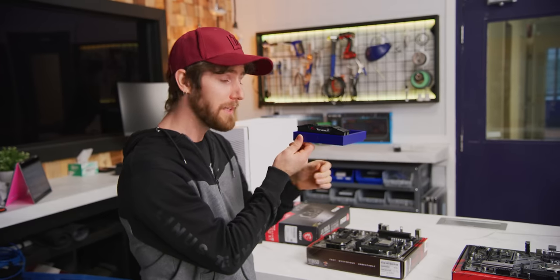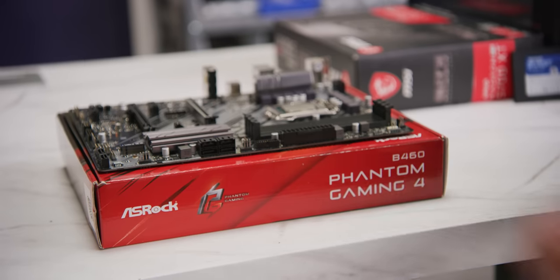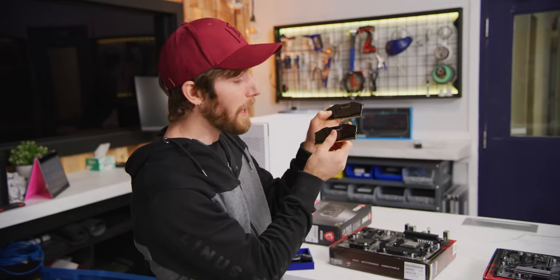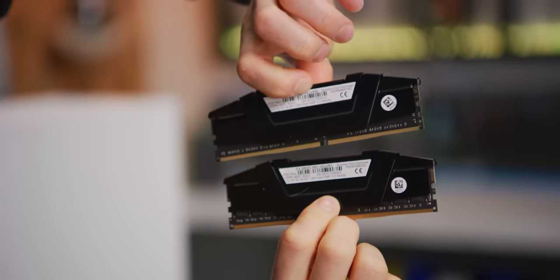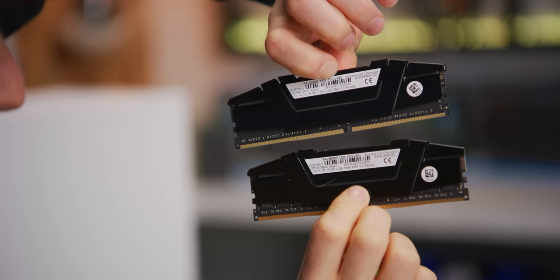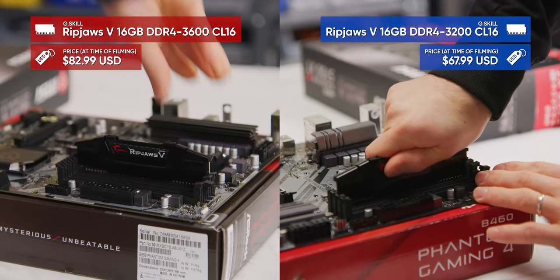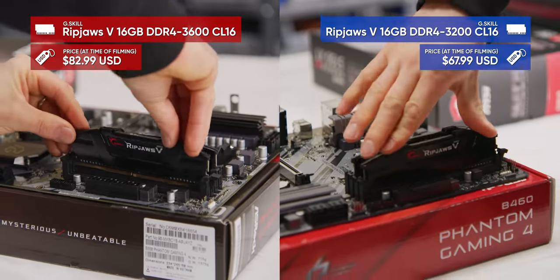The last key difference between our two systems is our memory. For the AMD system we're using G.Skill Ripjaws V, and for the Intel system we're using G.Skill Ripjaws V, but at a slightly slower speed. G.Skill rightly pointed out that the Intel system wouldn't be able to take advantage of anything higher than 2933 megahertz. Because 3200 megahertz was exactly the same price at current promo pricing, we opted to go for that anyway.